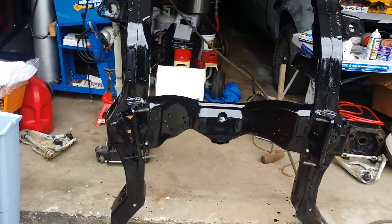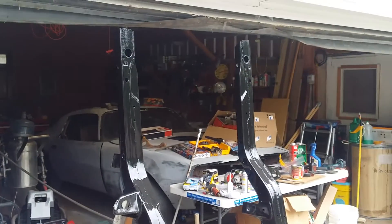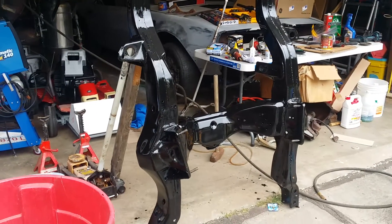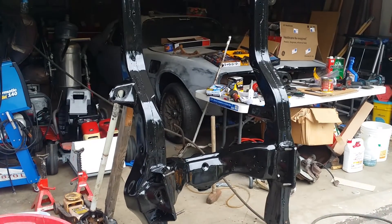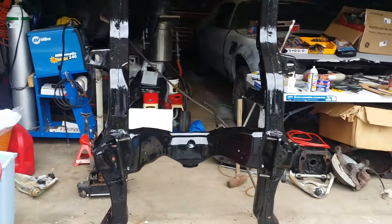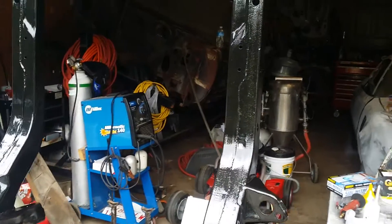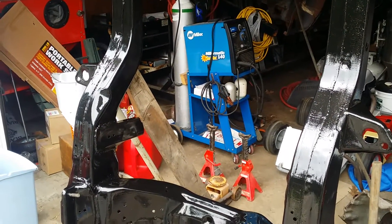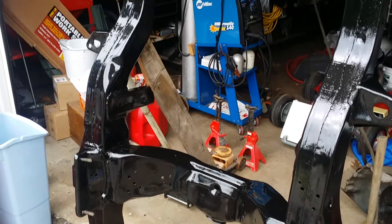I think it's gonna look good once it's covered by an engine, fender, wheels, core support, tranny, and hood — I think it's gonna look beautiful. I just didn't want it looking all rusty. I didn't cake it on either. I also took a few minutes to grind down a lot of the weld spatter.